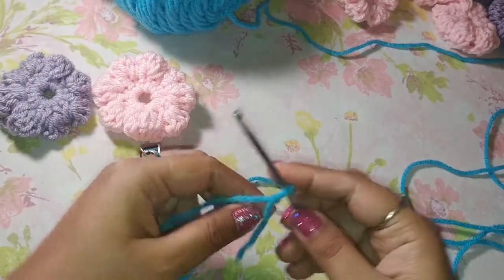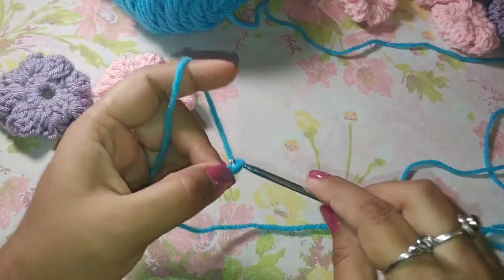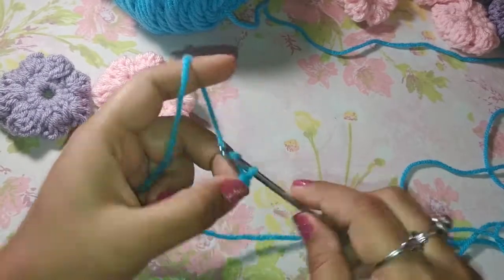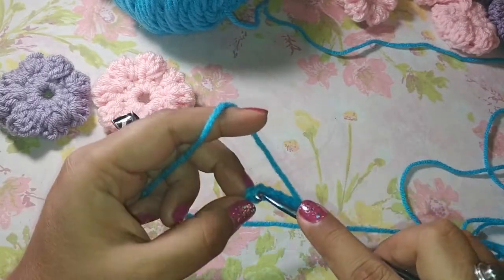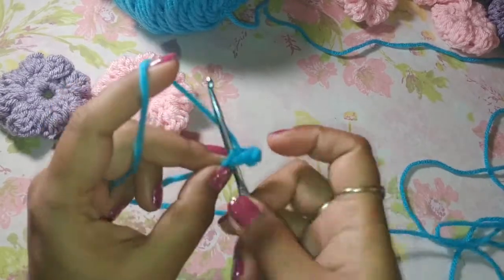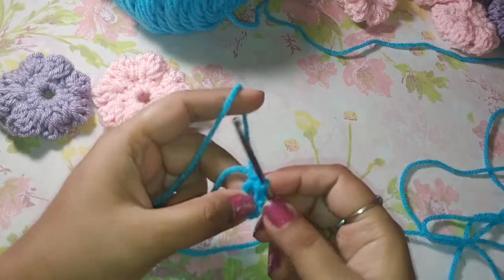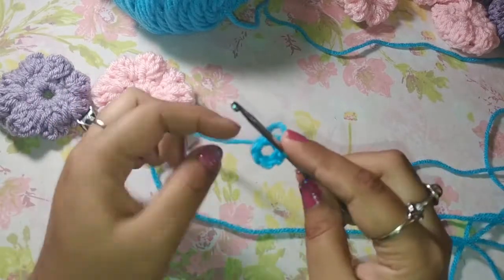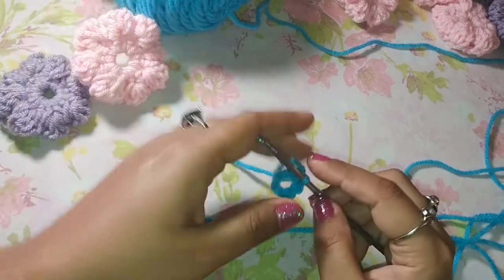Now I'm going to work the first circle of the flower. In order to do that, I'm going to chain six. Now to create a circle, I am going to insert my hook through our first chain and I am going to pull through and pull through again. Now we do have a circle here, so this is the first part — this is the circle that we have created.